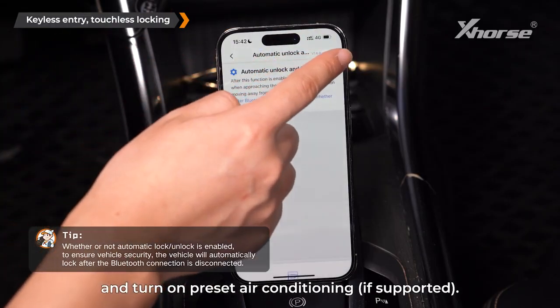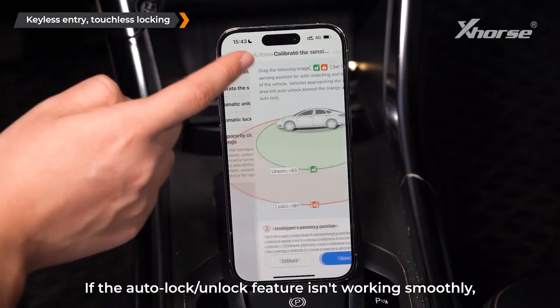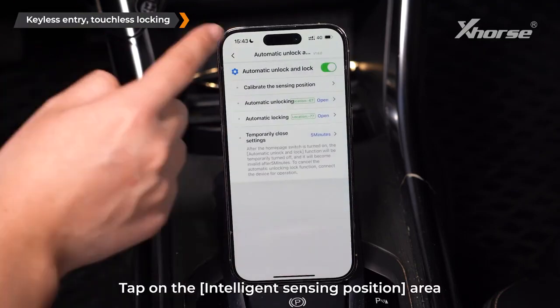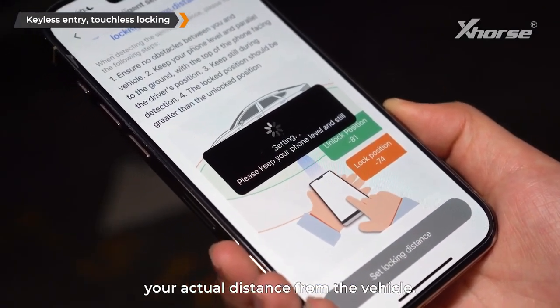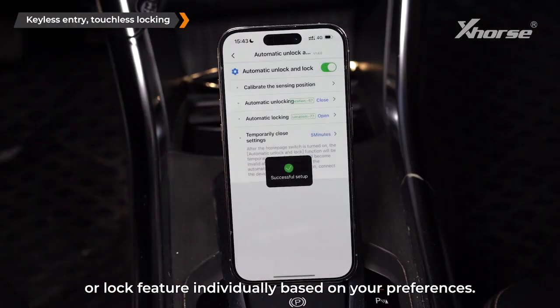As you approach, the car will automatically unlock and turn on preset air conditioning. As you walk away, it locks and raises the windows. If the auto lock/unlock feature isn't working smoothly, you can calibrate the sensing position — tap on the intelligence sensing position area to adjust it based on your actual distance from the vehicle.